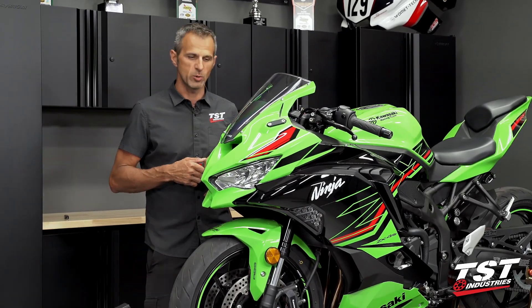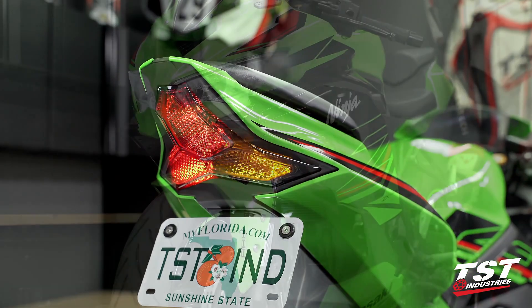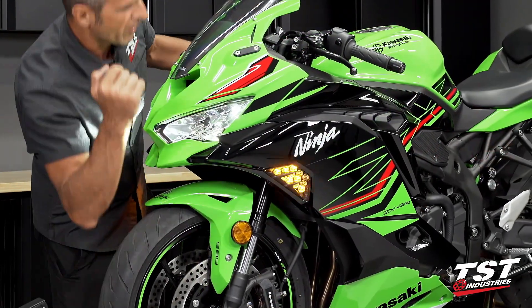This beautiful new bike came to us with OEM signals on it. We decided, hey, let's put on our integrated taillight and our Nexus front signals, and what happens is you end up with hyper-flashing.